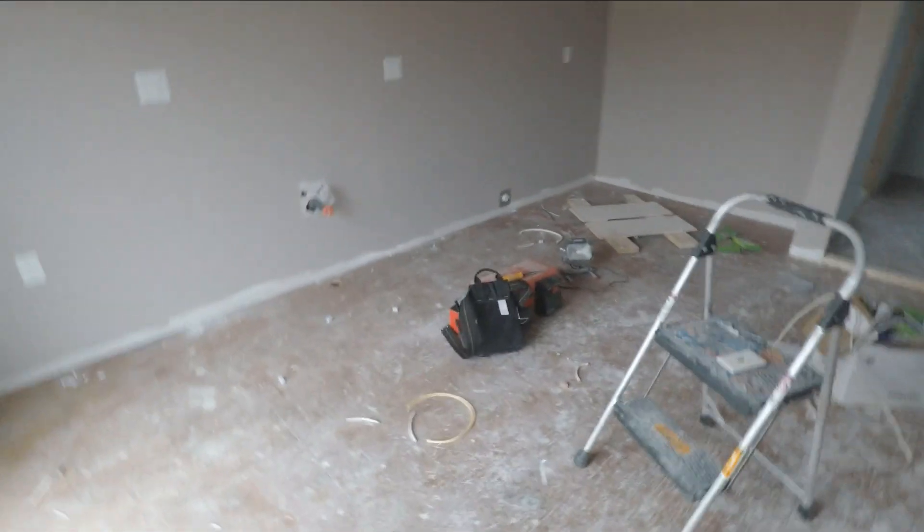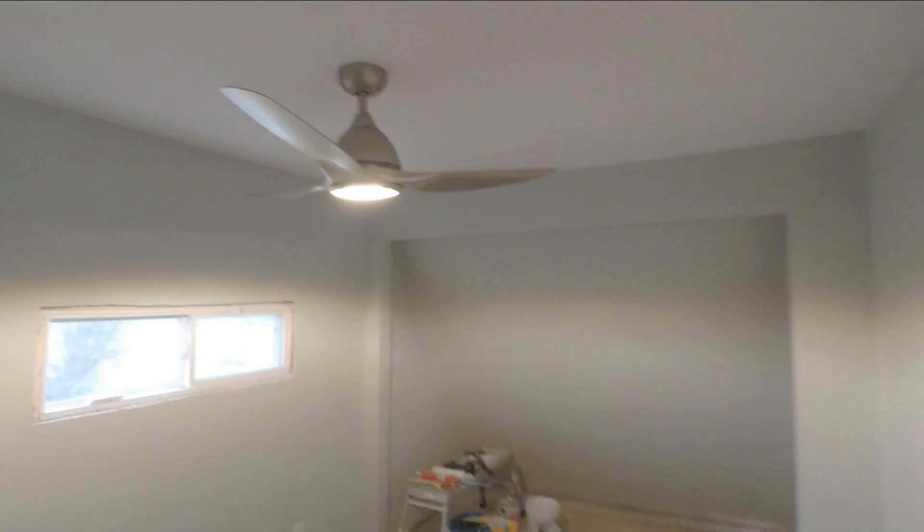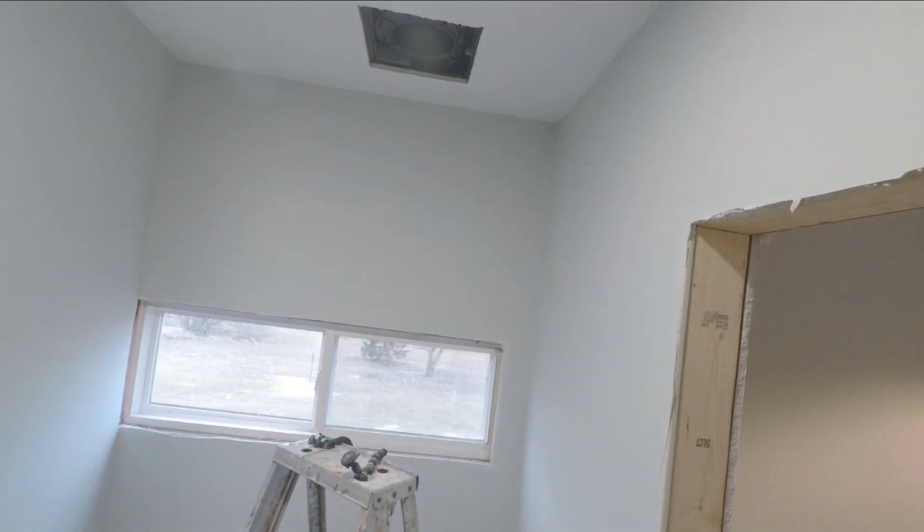All right guys, we've completed the wiring. It's not installed permanently — that's outside. Pretty bright in here. There we go — got ourselves a ceiling fan. There she goes. All in a day's work.